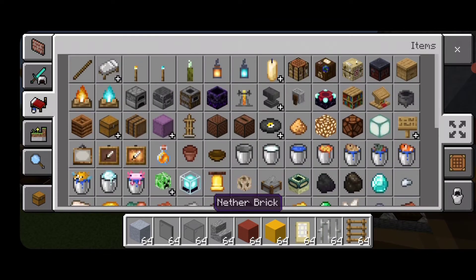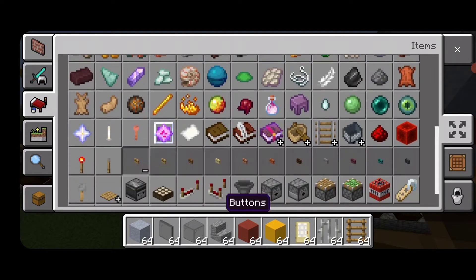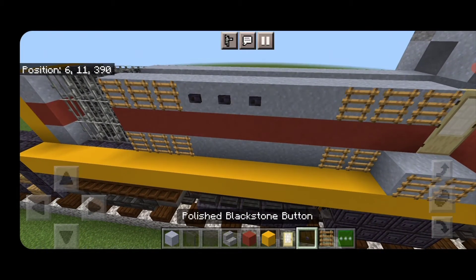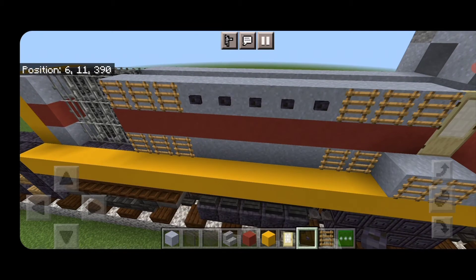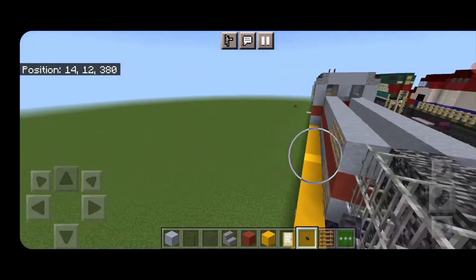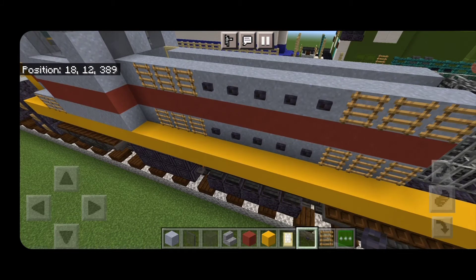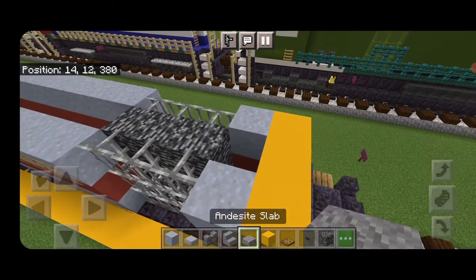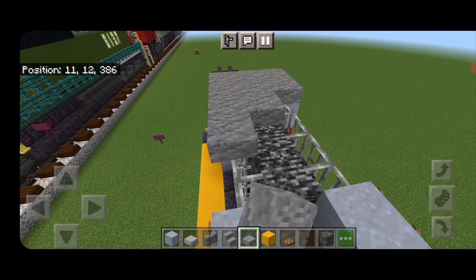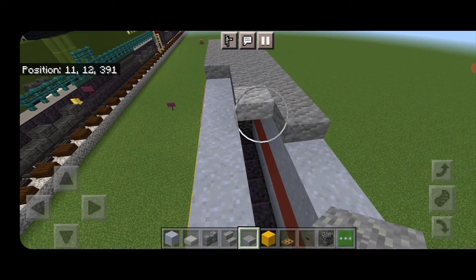Grab a polished blackstone button and put a row of buttons across the top and across the bottom between the ladder sections. Do the other side the same way — a row of buttons on the bottom and a row on top. Then come on top and fill the whole top of the long hood three wide with andesite slabs, coming from the front all the way up until it's touching the cab.